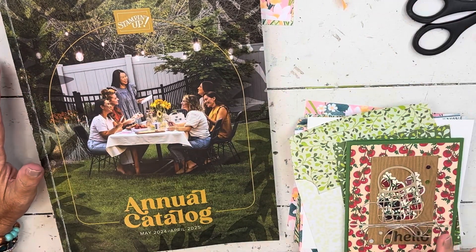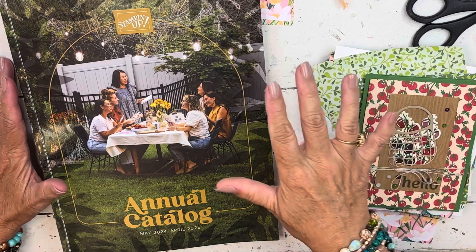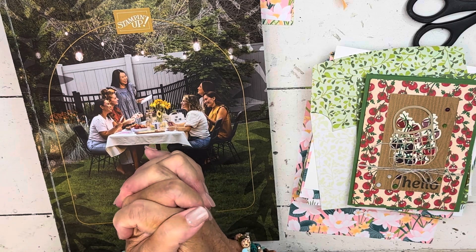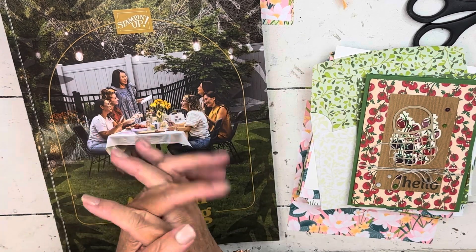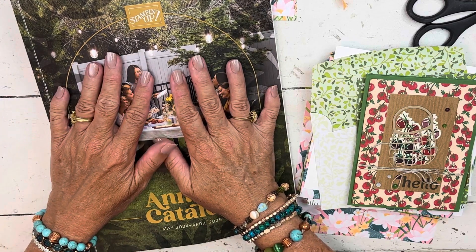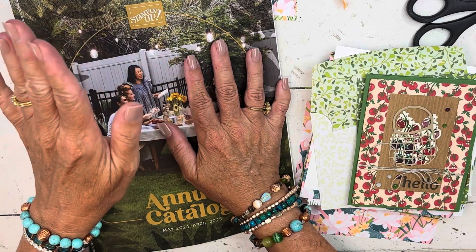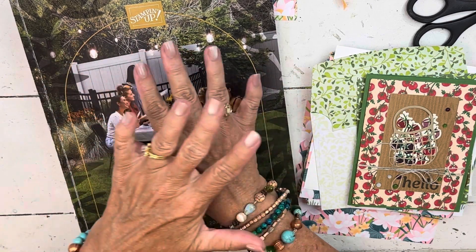Hey everybody, my name is Sherry, welcome to my Stamp Studio. This week I have a super busy week, and today my goal is to try to get at least five, maybe six tutorials filmed. It works out perfectly because my theme this month has been showing you the bundles that are on sale as part of our bundle sale, but my overall theme before I even knew about the bundle sale was quick and easy summer cards.